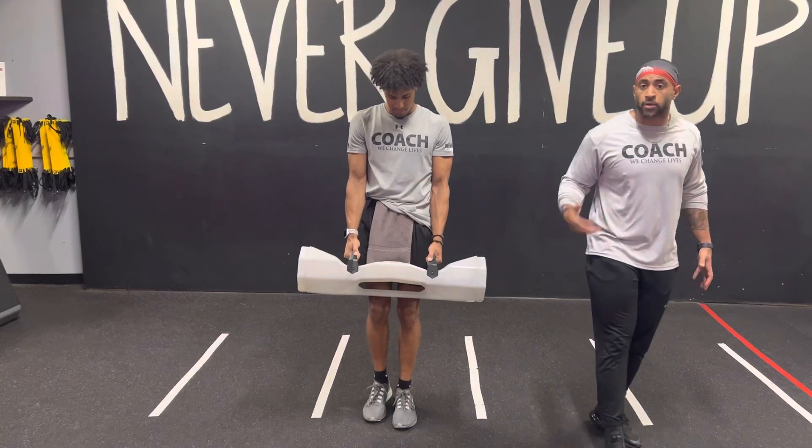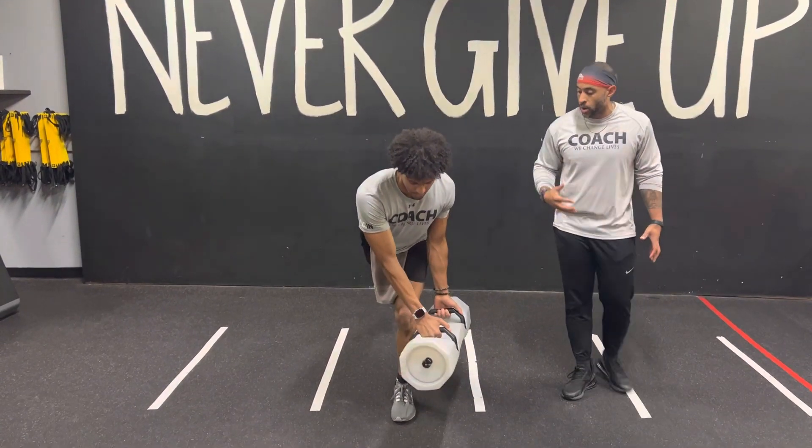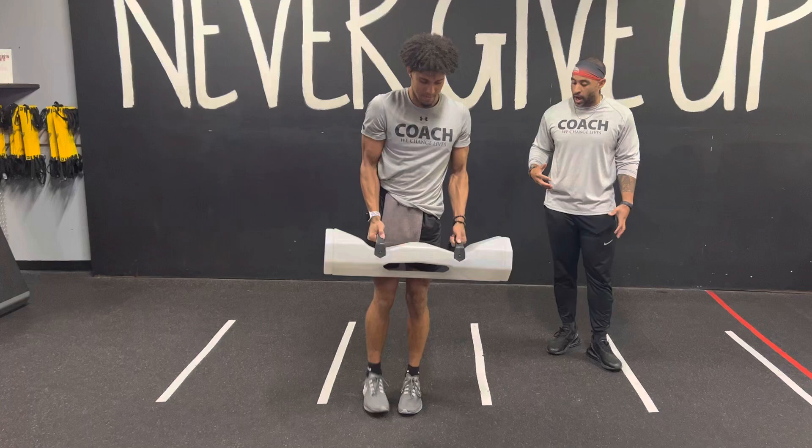Try to keep your toe off the ground for that progression. However, if balance is an issue, as you come up you can touch that toe down and then reset.